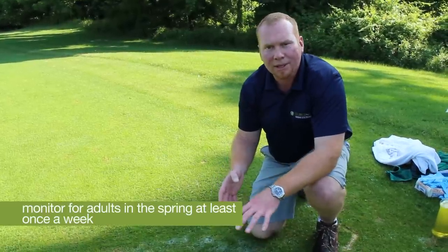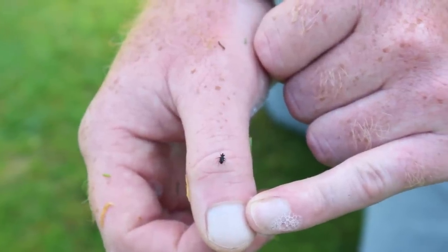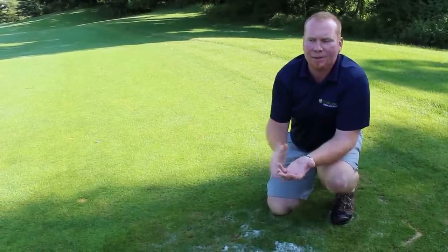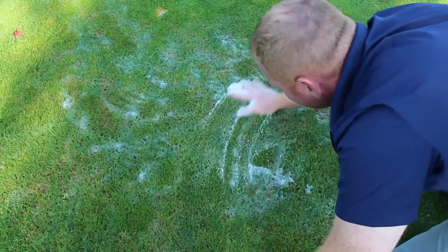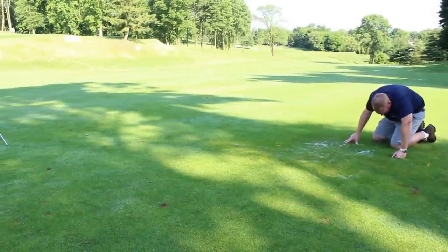This turf right here has been untreated this year, which is why we're still finding adult activity into early June. One question a golf course superintendent might ask is whether the soap solution will hurt the grass — we've never seen any injury from the soapy solution on turf, but if you are concerned about it, you could hose it off with water.